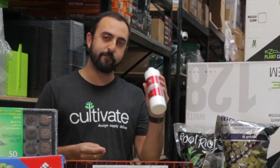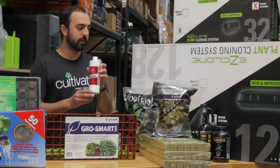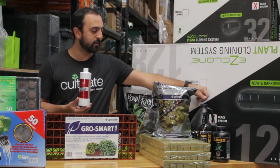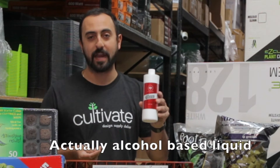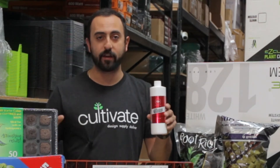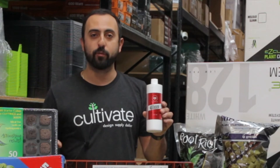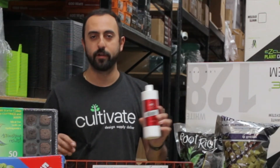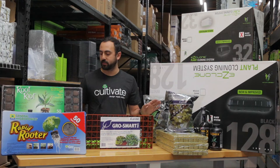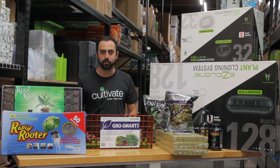Last but not least, one of my favorite products for cloning is Elite 91 Clones. This is a dip just like Clonex, but it's not a gel — it's actually an alcohol-based liquid. Very sterile, very effective. You can reuse it multiple times, just make sure you don't leave your plant sitting in it because it will burn. For more information on these additional items, please click the links below — all stuff we have in stock and ready to ship.